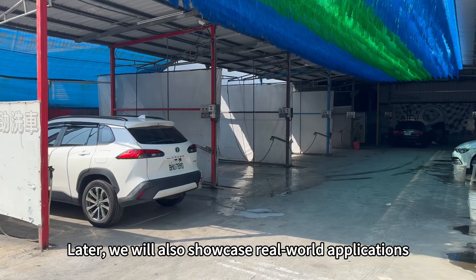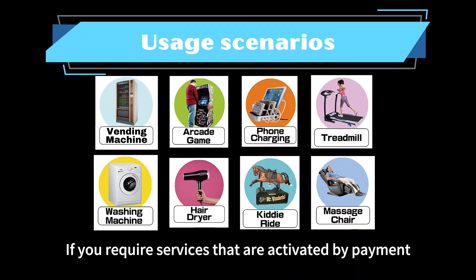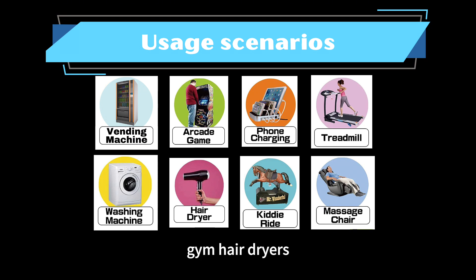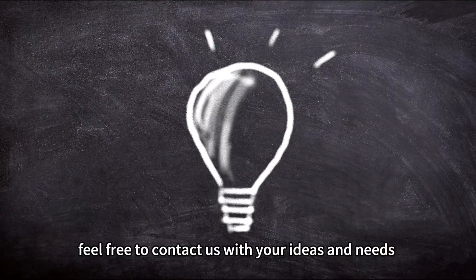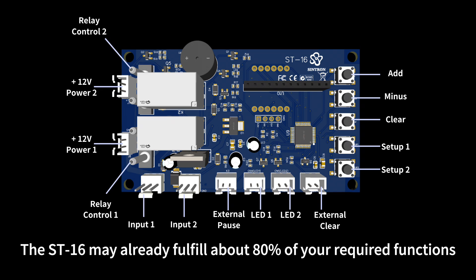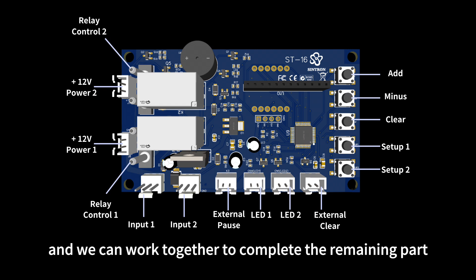Later, we will also showcase real-world applications. If you require services that are activated by payment, such as dormitory washing machines, gym hair dryers, massage chairs in public spaces, or car wash services, feel free to contact us with your ideas and needs. The ST-16 may already fulfill about 80% of your required functions, and we can work together to complete the remaining part.